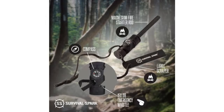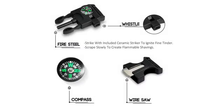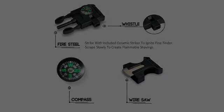What an amazing product. Generally, a lot of items like this have too many unnecessary add-ons. But this one is really good.